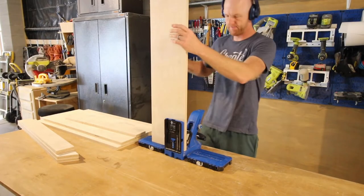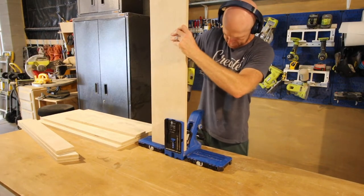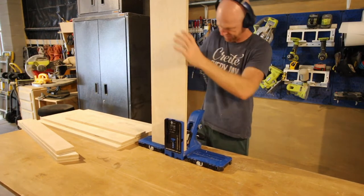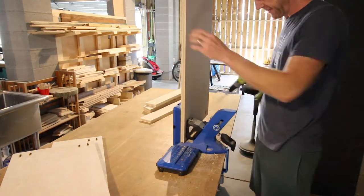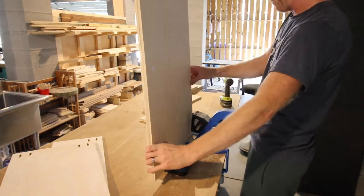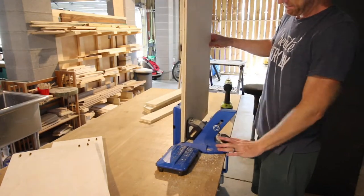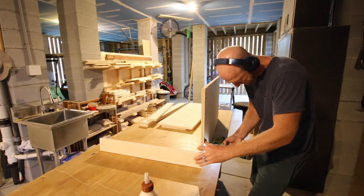Then it was time to drill our pocket holes! We got out our Kreg 720 Pro Pocket Hole Jig — basically our favorite tool in the shop. This makes making furniture so easy. Each of these shelves got screws to go into the posts. I really love drilling pocket holes in plywood with the 720. It is so easy with their AutoMax clamp system, and it makes it very quick and simple.